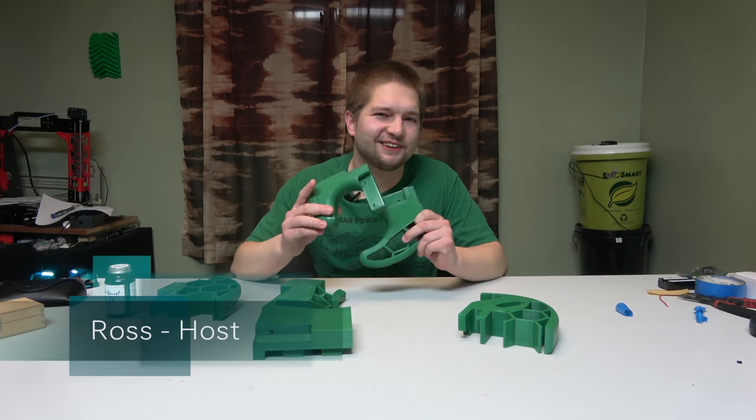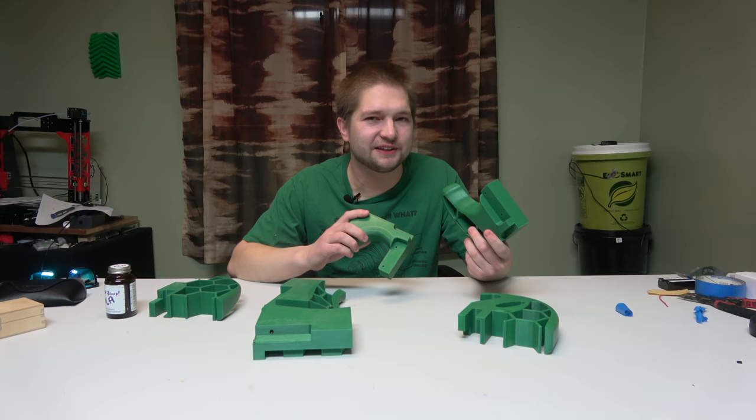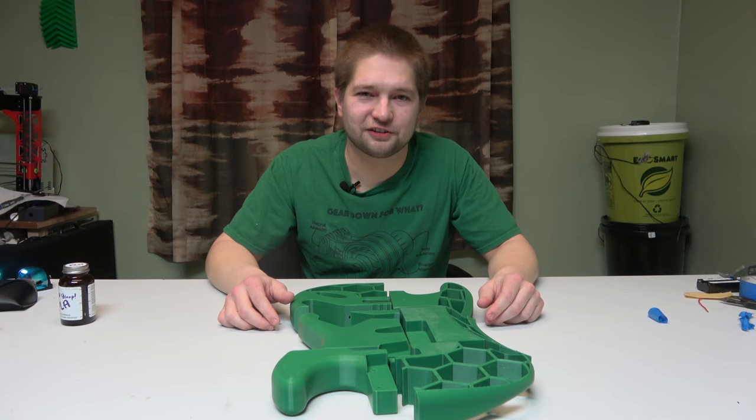Let me tell you guys a little story. What I have in front of me is all of the pieces that I need to assemble an electric guitar, more specifically a Stratocaster.